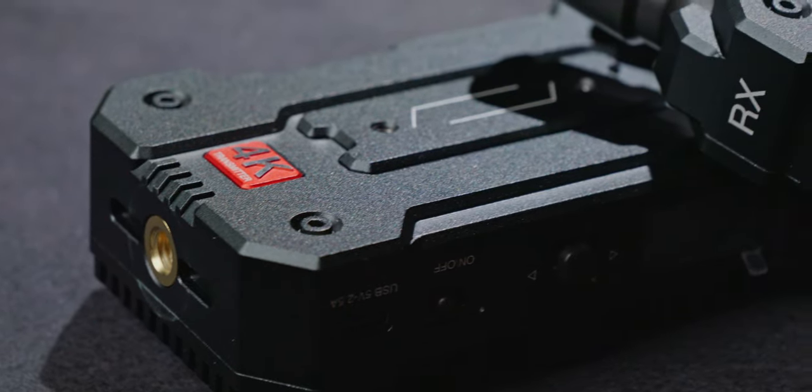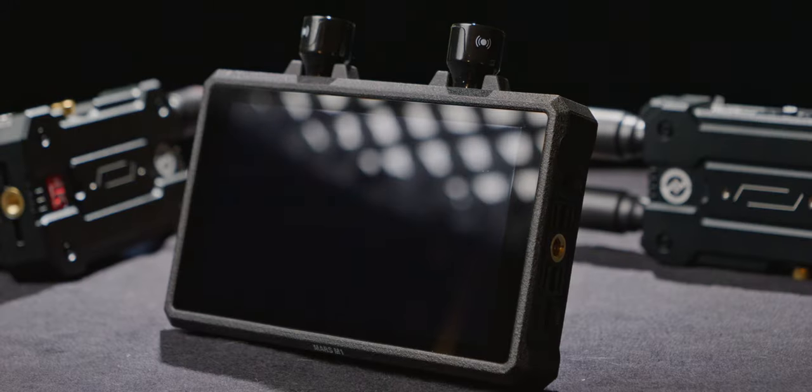What are your thoughts on these two new options for wireless monitoring? I feel both the Hollyland 4K and the Mars M1 have very strong pros and cons, and that makes decisions easier when it comes to gear upgrades — they either fit your needs, or they don't. I hope you got some useful info today, and I'll see you next episode. Thank you for watching.